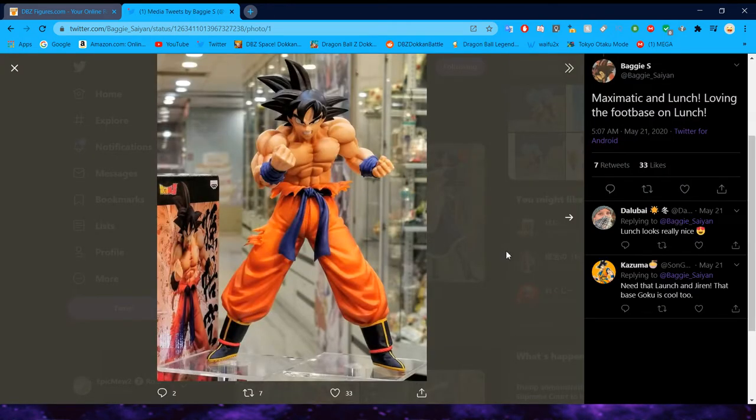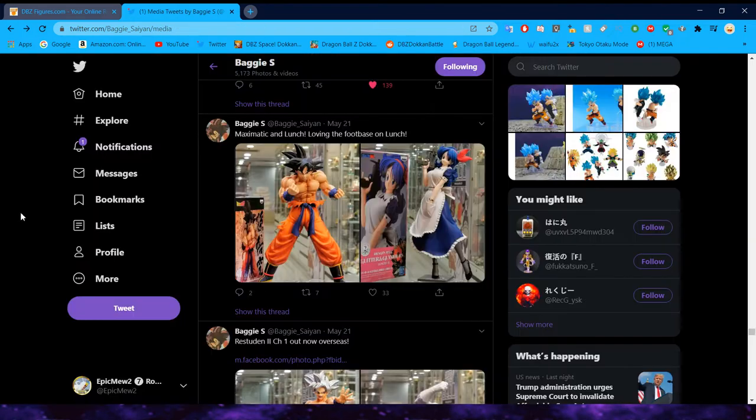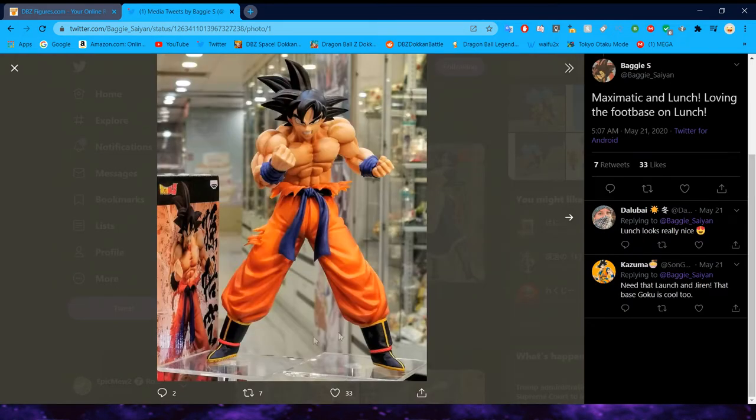You can see the Maximatic Goku here — this is a very interesting way to do the foot base, as Baggy points out. It looks really good for Launch, and it kind of highlights the figure's overall style. It's not too much in your face like they do with a lot of other stands. Launch does look a little bit derpy here — her face looks a little chubby-ish. The Maximatic Goku looks great and he should be able to stand up on his own.